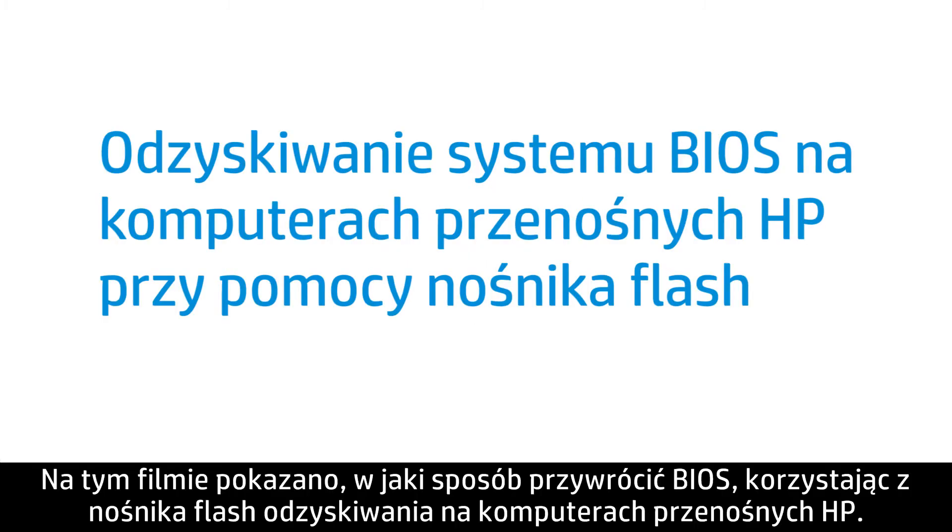This video shows how to restore the BIOS with a recovery flash drive on HP notebooks.